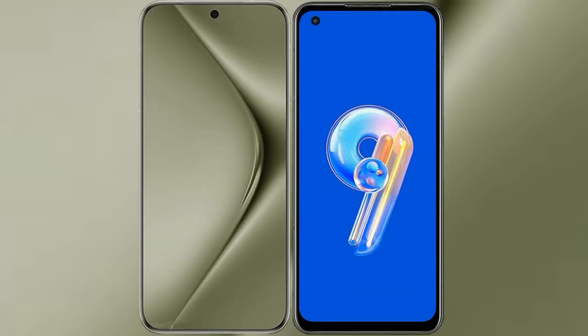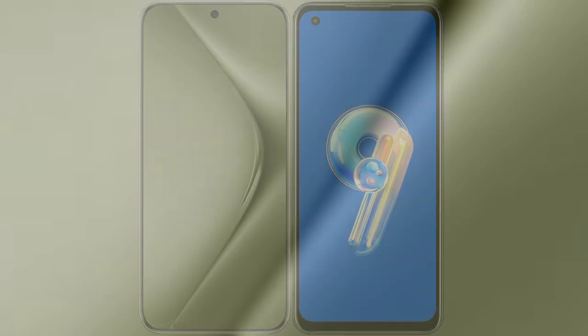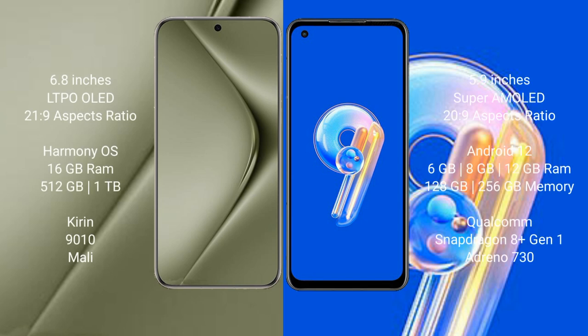I will compare the new Huawei Pura 70 Ultra with Asus Zenfone 9. The Huawei Pura 70 Ultra comes with a 6.8-inch LTPO OLED display and Snapdragon 8 Gen 1 processor. The Asus Zenfone 9 comes with a 5.9-inch Super AMOLED display and Snapdragon 8 Gen 1 processor.